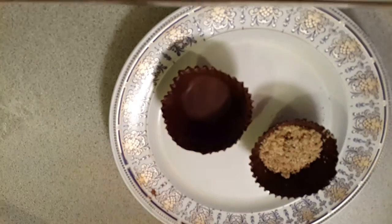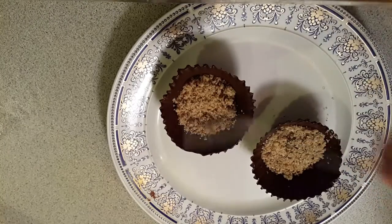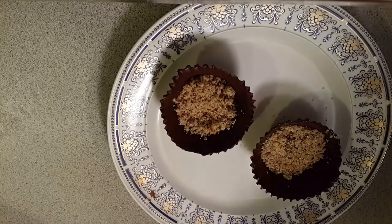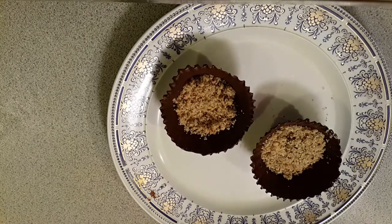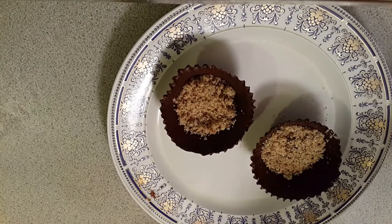The trick here is that my chocolate bowls set only when I kept them in the freezer for about 15 minutes. If you think the chocolate bowls are too thin, repeat the same first step and keep it in the freezer for about 15 minutes again, and then they'll set perfectly fine.